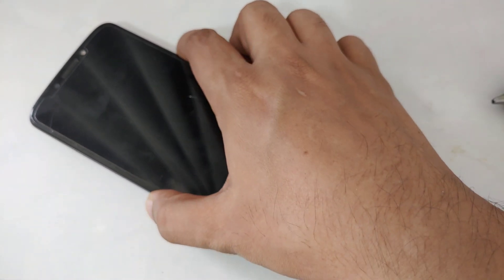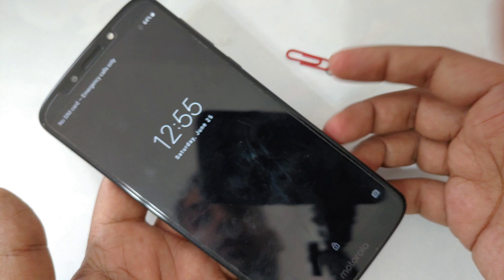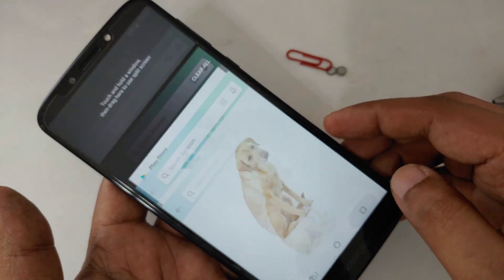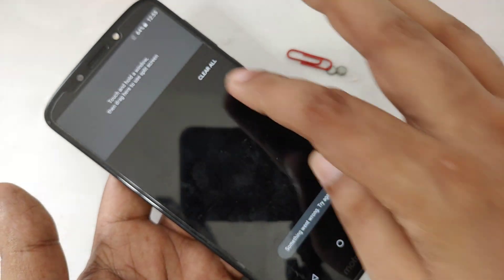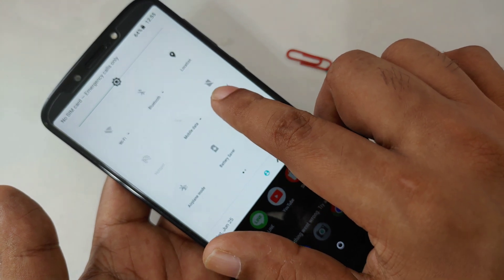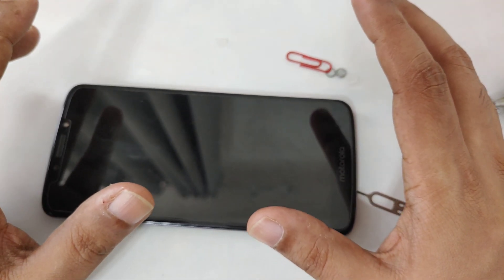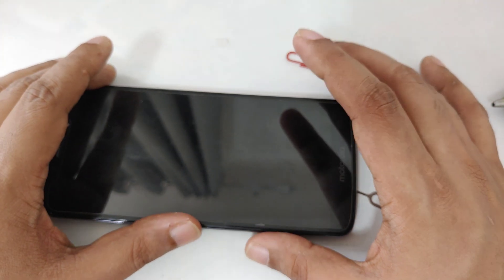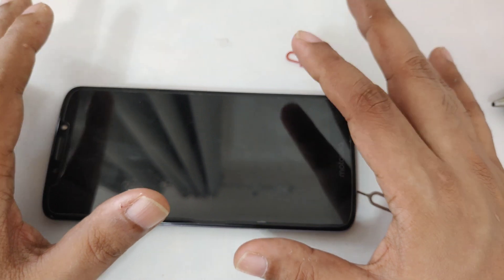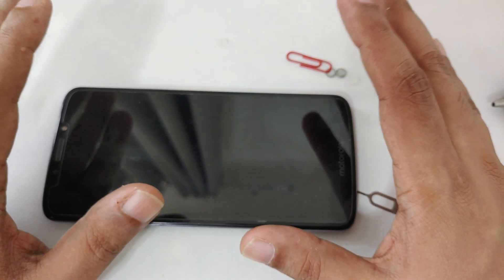Again, I want to show you the status of the mobile after I bring out the SIM. As you can see, no SIM card. I try to open everything again — nothing working. Even trying to install an app — nothing. So here you can see: no SIM, no internet. I always recommend watching my videos completely. Many people get excited and quickly skip to the point, but sometimes you miss important steps. Watch any educational video carefully, two or three times if needed.